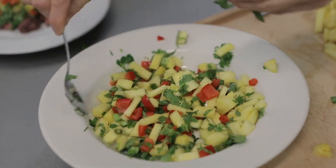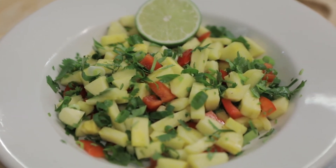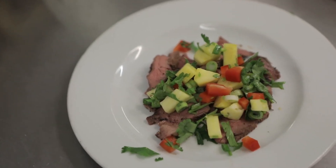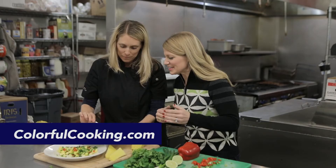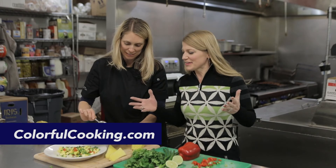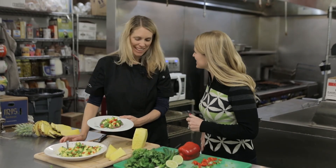Just let it sit covered for about two hours and you're going to have yourself an awesome, flavorful salsa. Add black beans if you want to go vegetarian, or put it over some meat for a nice light, fresh meal — even while it's still snowing outside. You can have a little taste and lighten it up with pineapple salsa.